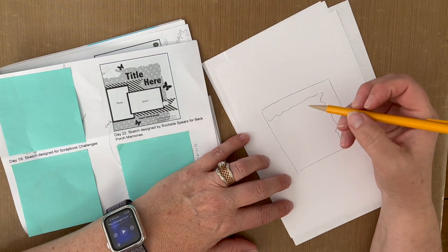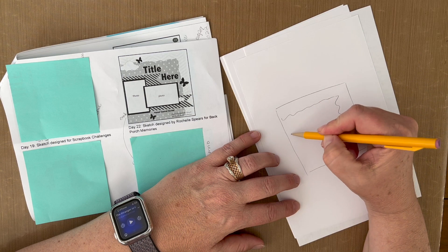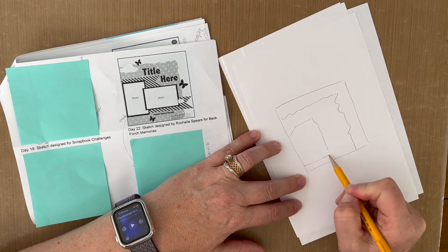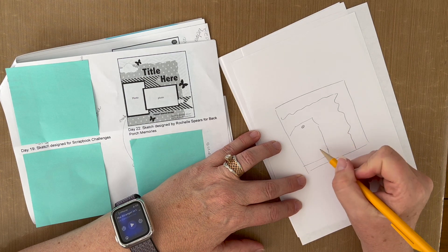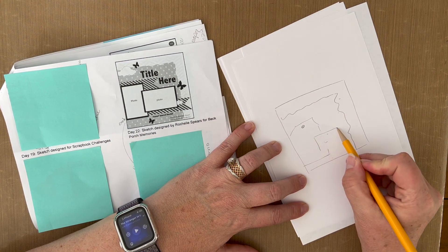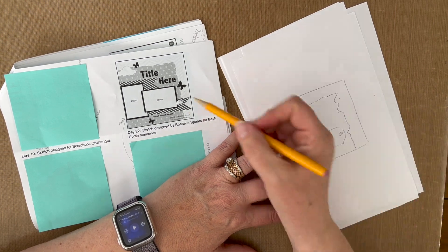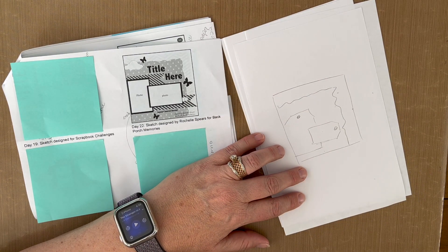I think instead of doing photos, because obviously this is going to be small, I might do a tag here. It may not go all the way down — probably do like there. And then this may be a tag overlapping. I think I have some small tag dies that could work here. A tag there, and then it's got these banner pieces.